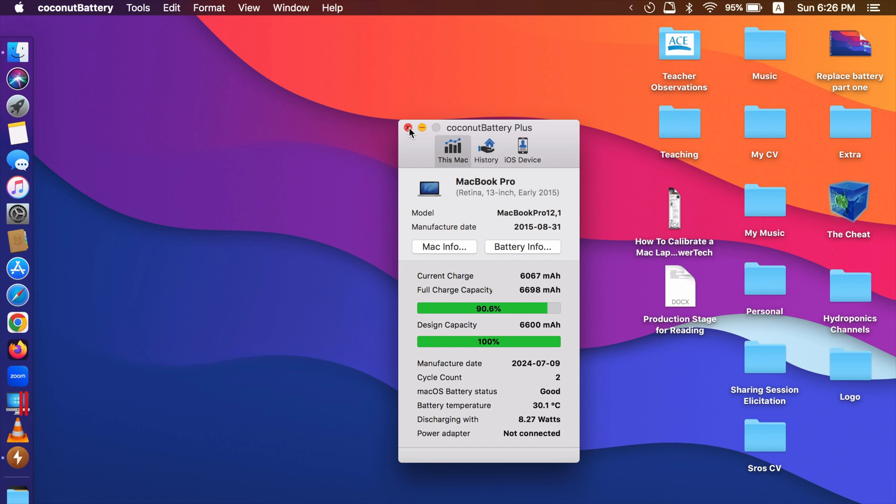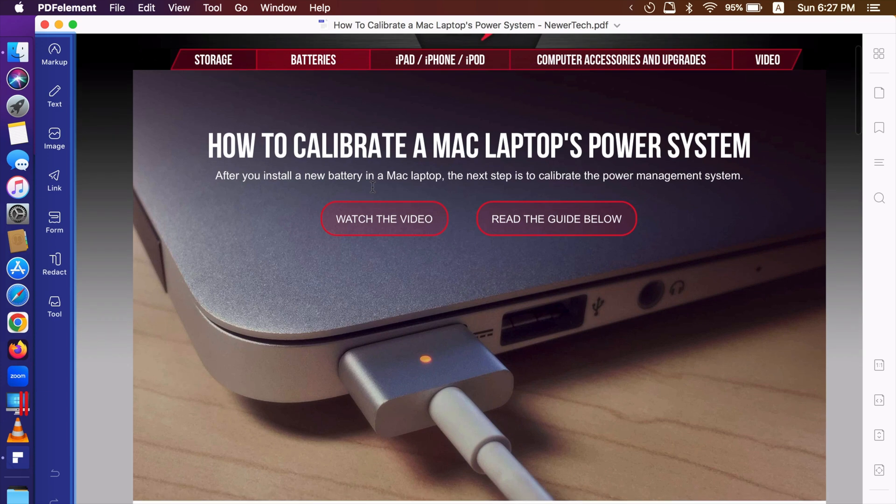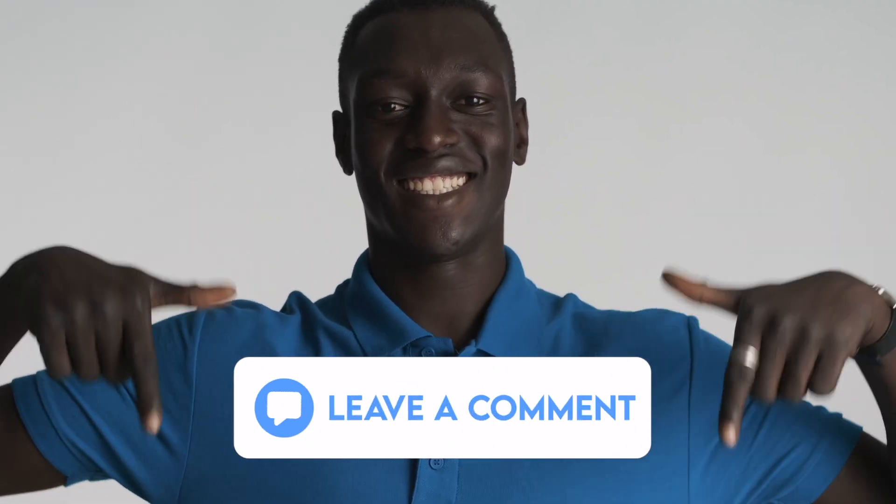For the newly replaced battery, it is recommended to calibrate it first. I've included a link to download the manual for how to calibrate your newly installed battery. That's it guys — thank you so much for watching. If you like the video, please give us a thumbs up, comment down below, and subscribe for more useful videos in the future. Have a great day guys, see you in the next video.